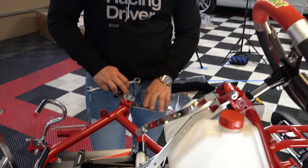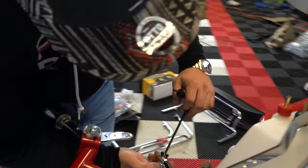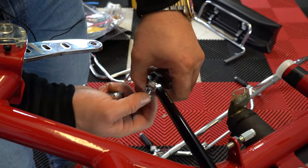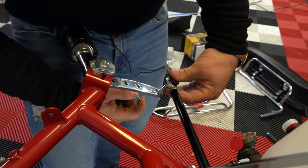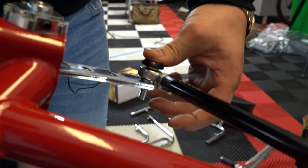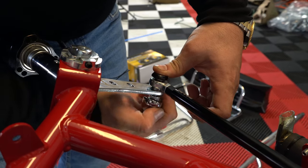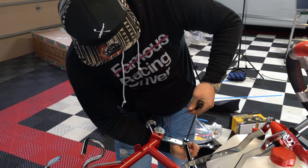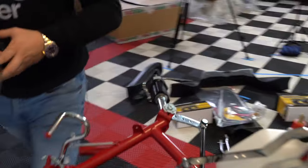We're going to attach our tie rod ends to our stub axles — you're going to need a 13-millimeter and a 5-millimeter allen. Make sure we don't lose our washers. Slide off one bottom washer, make sure you have a washer between the ball joint and the stub axle, slide through. We always want a washer on the bottom so we're not marring up the metal with our nut. Spin it on slowly, then tighten. We'll go to the other side and repeat.